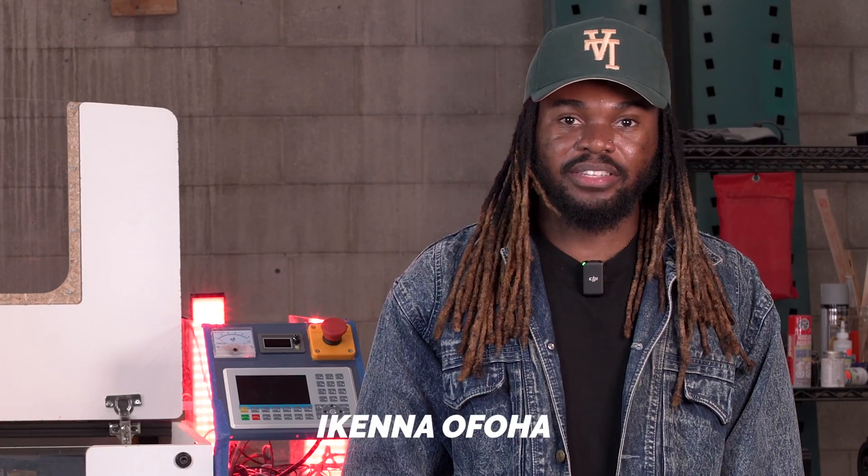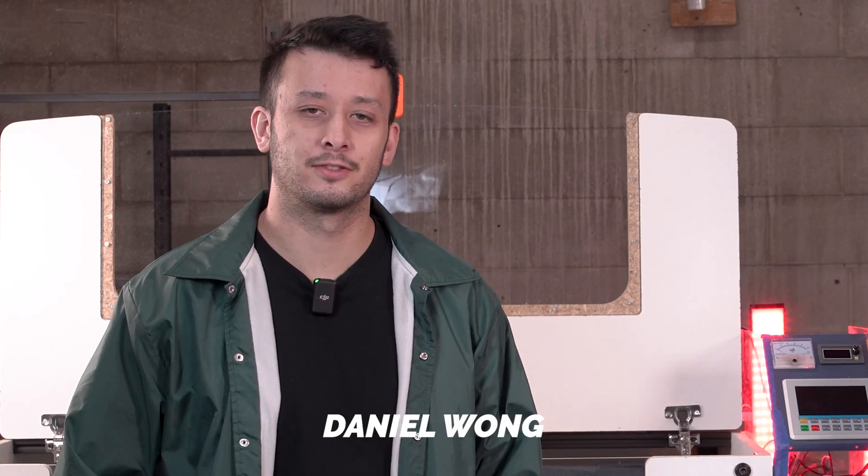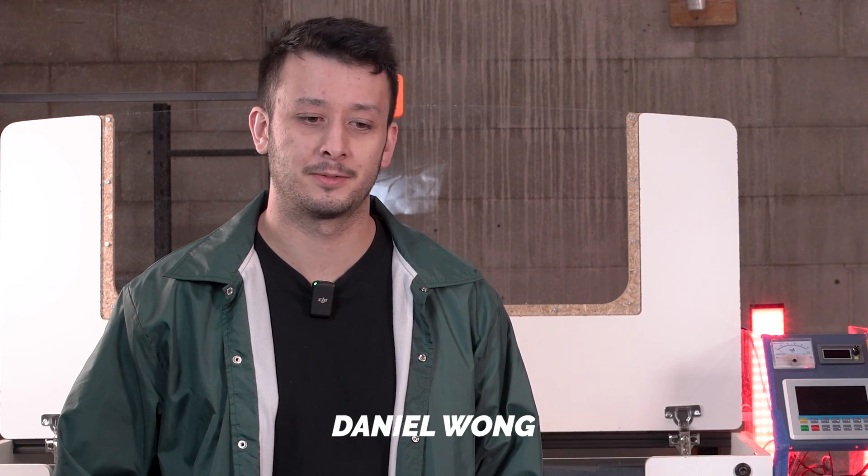Hi, my name is Ikeno Ofoa, product developer for CNC Labs. And I'm Daniel, a mechanical engineer here at CNC Labs as well. And today we are here to talk about our CO2 laser project. I think right now our code name is the Ultra Beam. Things might change, but I kind of like it.